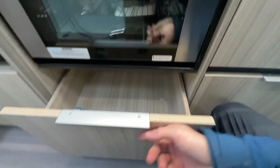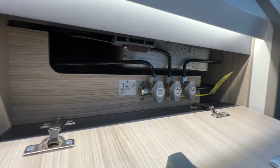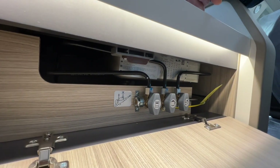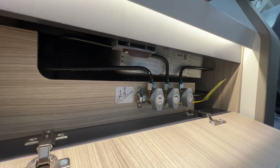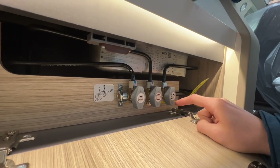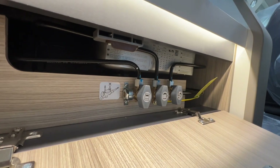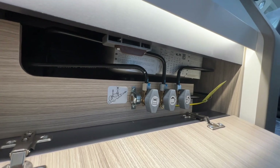In the large door-inch drawer underneath, you have three gas isolation valve taps. These are mainly used during the annual habitation service to ensure each gas appliance is working correctly. However, if you have a problem with one individual gas appliance, you can isolate it here — you have the oven, the hob, and the hot water and boiler system. Turn them like so: this position is isolated, this position is on. If there is a problem with gas, the best way is to isolate the source at the bottle.